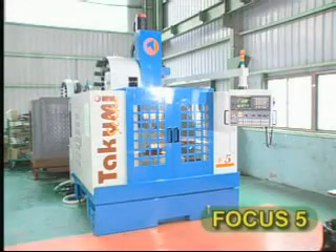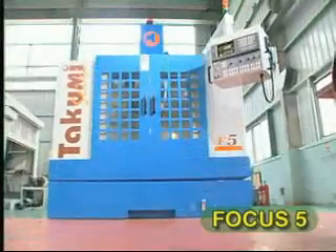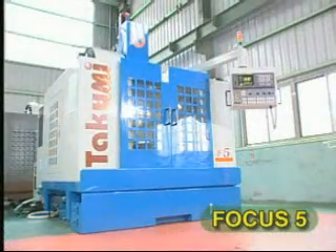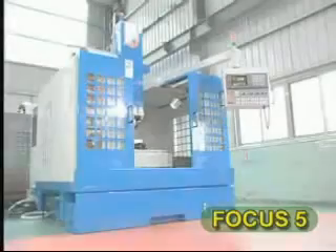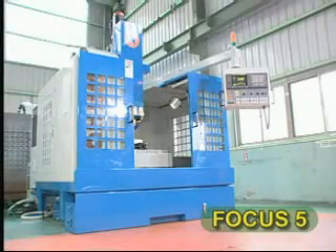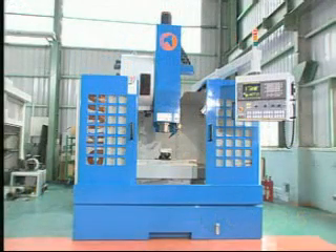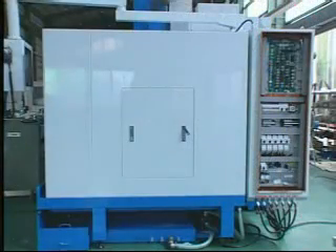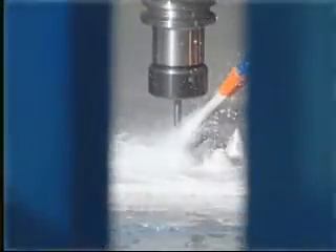The Focus 5 has a 40 meter per minute rapid traverse speed, a cutting feed rate of 12 meters per minute, and an axis acceleration of 0.6 G. Due to the dual benefits of the Focus 5's ability to perform heavy and high speed cutting, it not only provides you with quality and high speed, but it also delivers accuracy, versatility, and saves time. The Focus 5 increases your productivity and competitive power significantly.